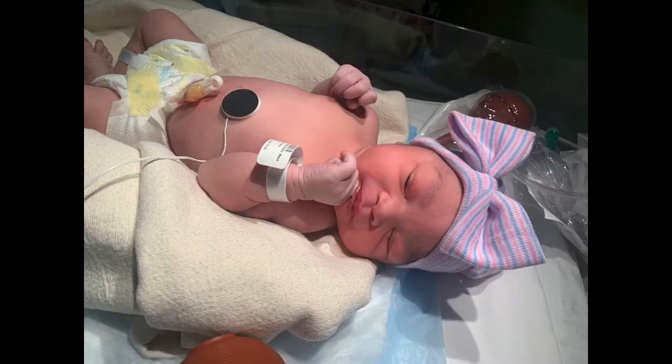Hey guys, while we wait for that to dry, I'm about to show you a picture of my niece. Boom! Isn't she gorgeous? That is a gorgeous little child — gorgeous, gorgeous, gorgeous.